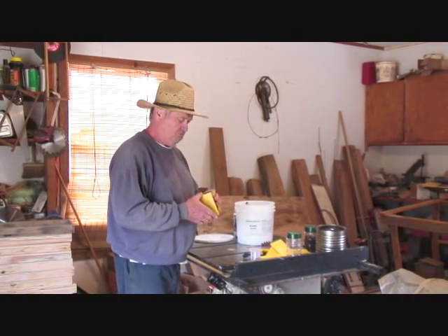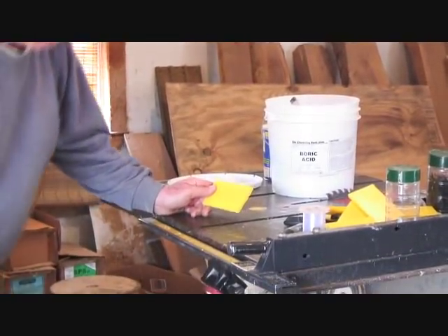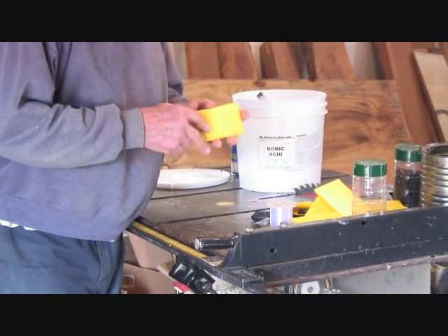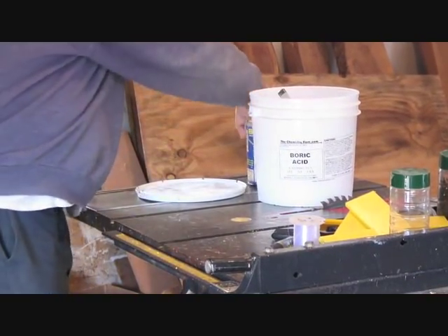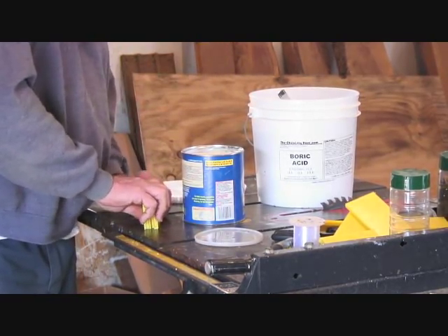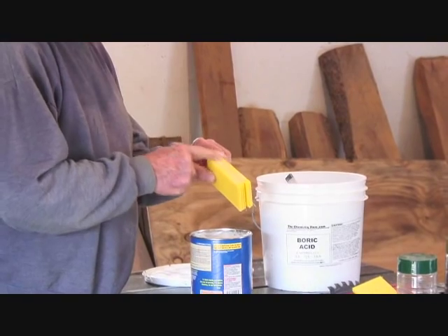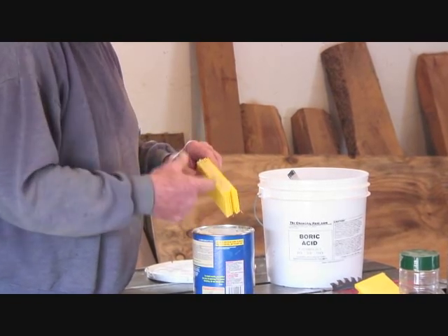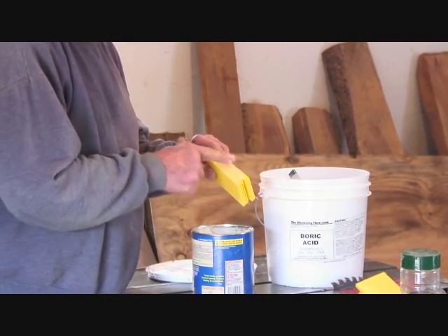What you want to do for small hive beetle control is put this product in the bottom board of your hive. Here's a bottom board that we'll be using. First, we're going to take half a dozen of these, and we need to seal this up with just any kind of cheap shortening. This is basically just to keep the product contained in the hive. You don't want boric acid all over the bottom board. Just put a little bit all over here and try to get the holes sealed up as much as possible. Doesn't have to be real neat — this is just for containment purposes.